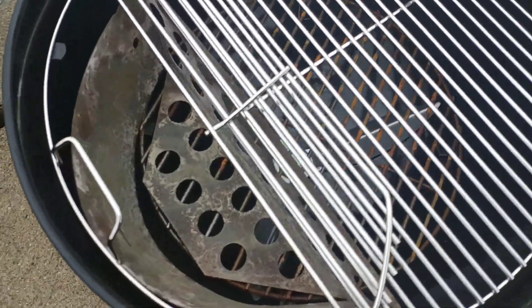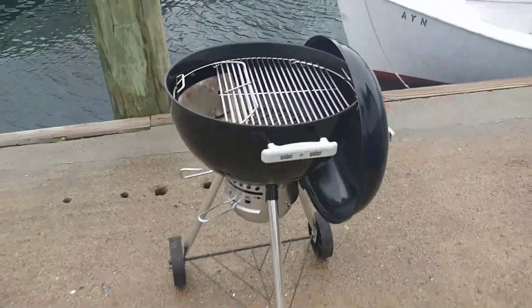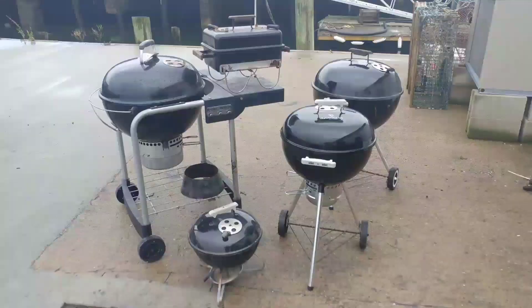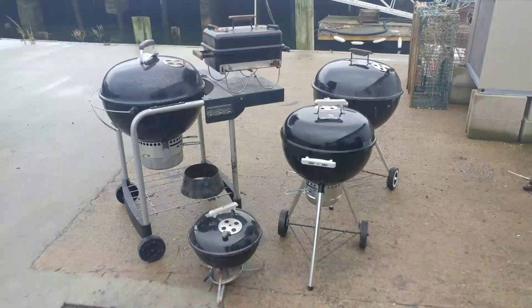Right here is how you would add charcoal to it for a slow cook. I think those are very worthwhile upgrades. And there's the family, all cookers down the dock. Enjoy. Bye bye.